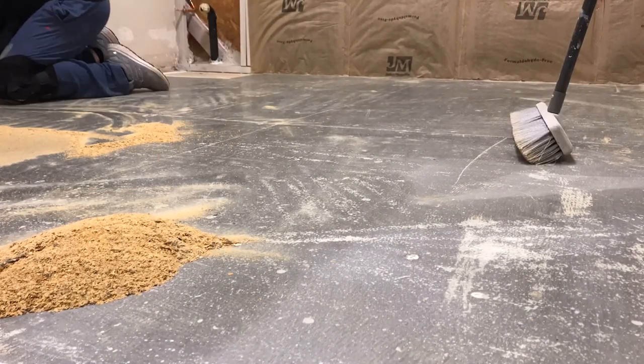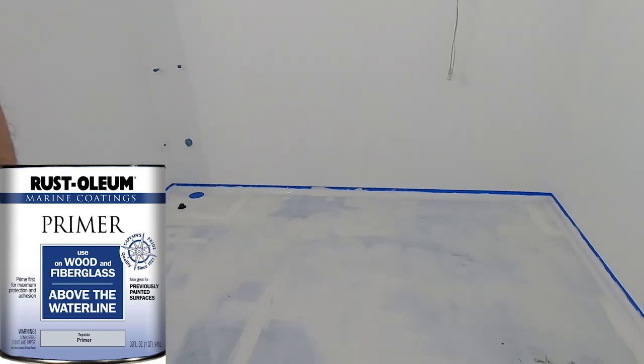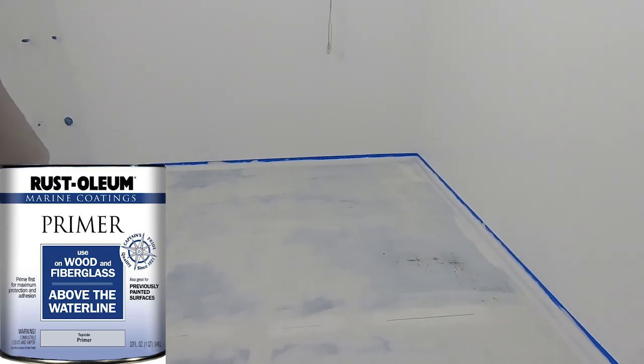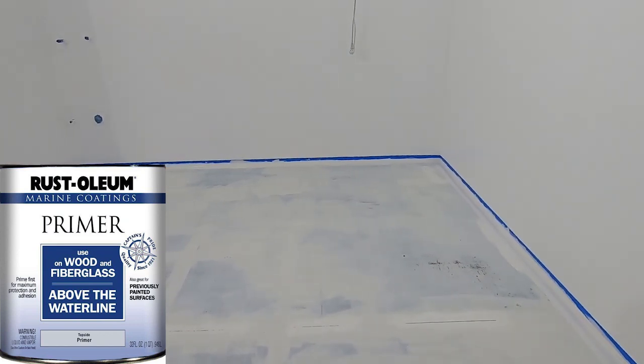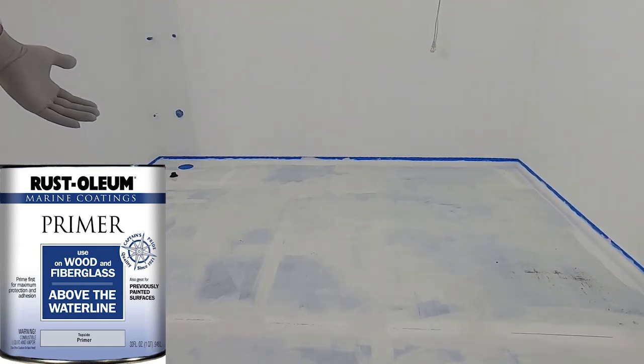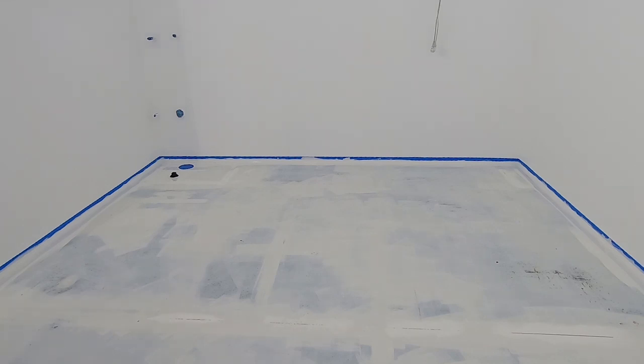I didn't want to take the $180 gamble, so I went ahead and primed it with some boat primer. There's no specific product you have to use — Coratec is xylene-based, so I looked for a primer that was xylene-based, since that's the solvent you use to clean it up. I got the walls painted first so I'm not dripping latex paint on my brand-new epoxy floor. Got it taped up around the edges and baseboards, hit it with primer, let that dry for a couple of days, then got it ready to lay the epoxy.